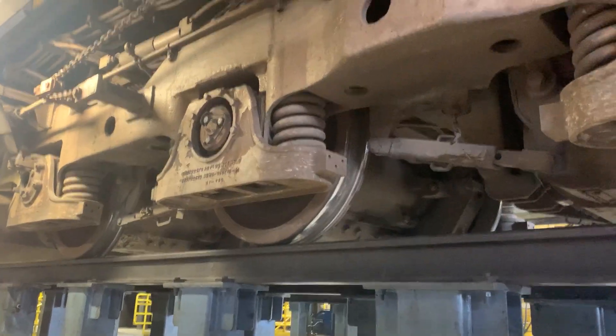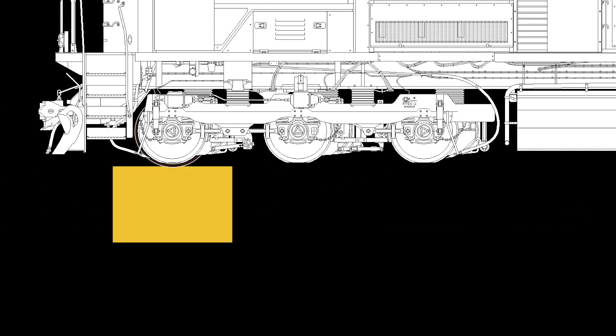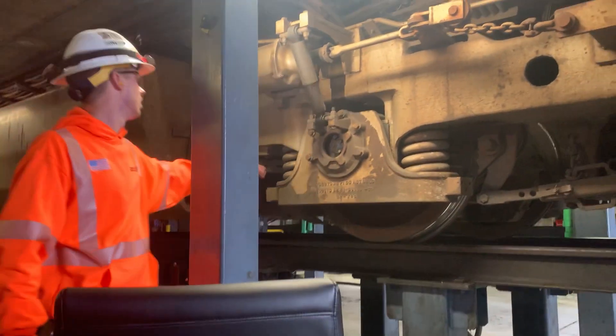So how does the drop table work in general? The drop table is utilized for when we have to do traction motor change outs on locomotives. The locomotive gets spotted directly over the pit. Depending on the orientation of the traction motor, we do have to move it about six or seven inches so that we can get the center of gravity right there in the middle of the drop table.